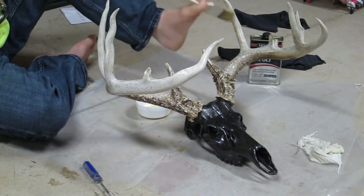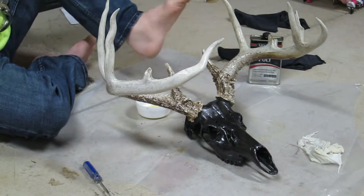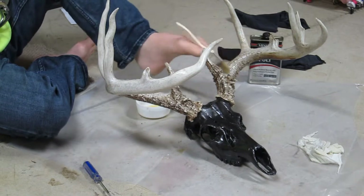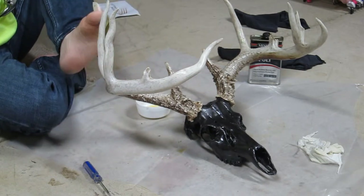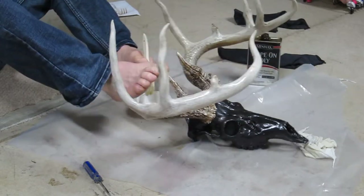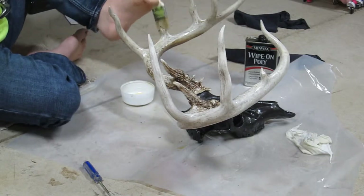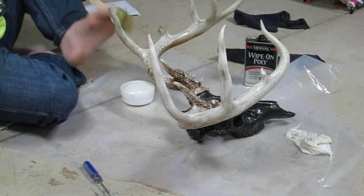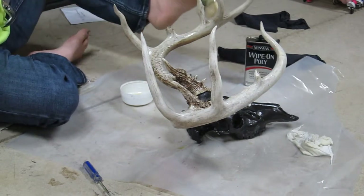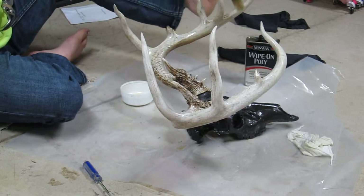This is the second or third coat. I use a satin finish on the head itself. This was supposed to be a grey bronze, and it's turned out to be really black. I did not expect that. But that's how things go when you do these projects, especially when you're using a metal paint.